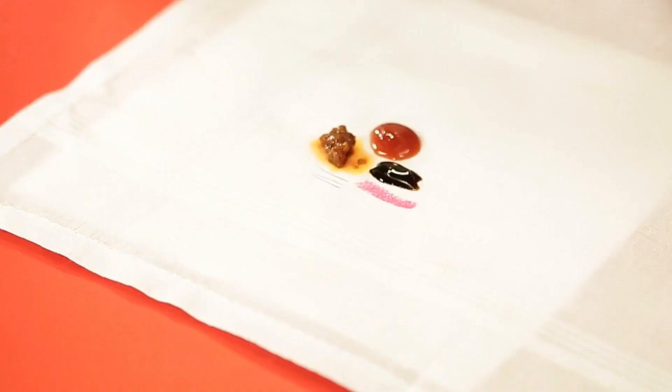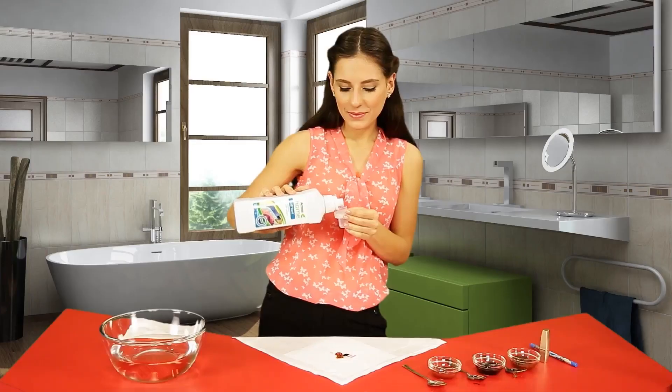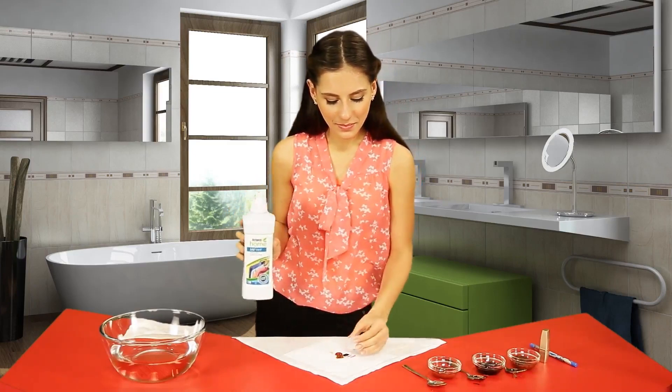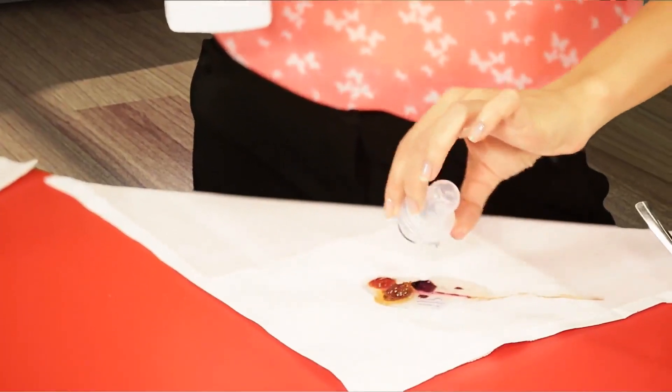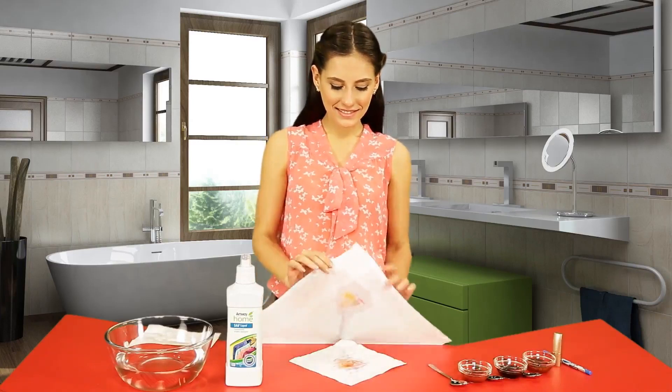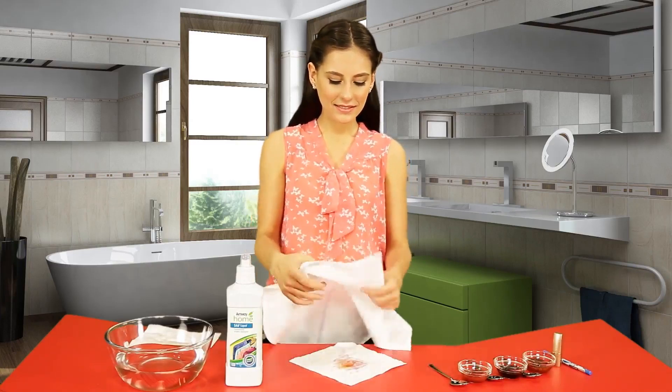These are some difficult to remove stains we come across in our day to day life. Using a pour and measure cap, measure out a small amount of SA8 liquid and apply this directly to the stain.